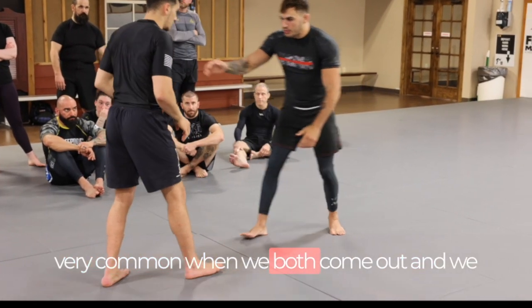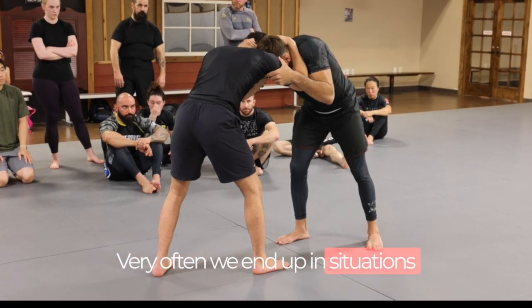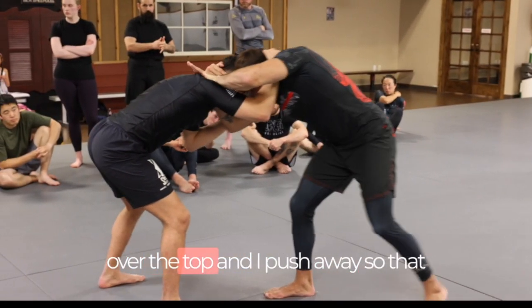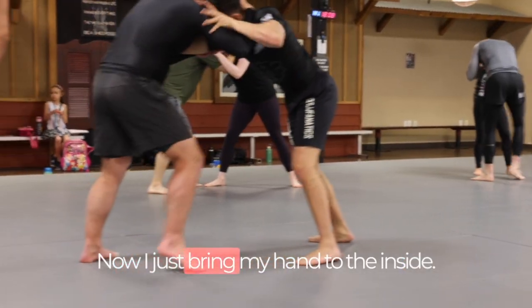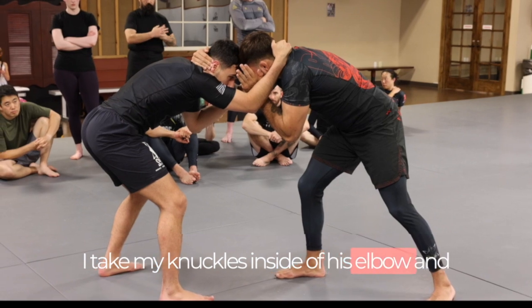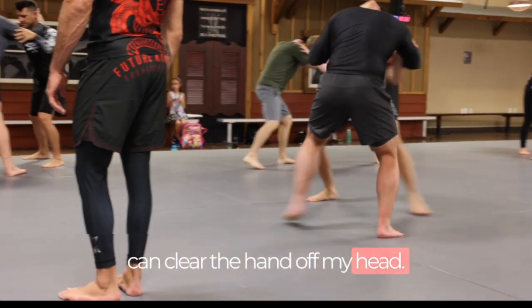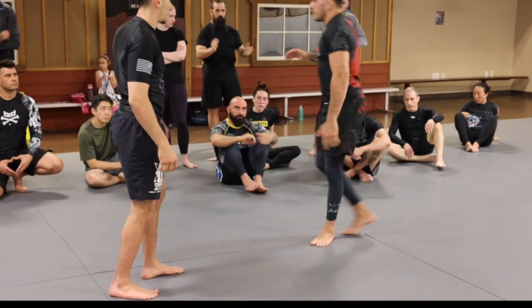We start in a very common situation where we both come out and take collar ties on each other. Very often we end up ear to ear. First thing I do is take my thumb over the top and push away so I get my forehead right next to his forehead. Now I bring my hand to the inside, I take my hand inside of his elbow, and circle away from that arm to clear his hand off my head. From here we start pulling around, getting into a square stance, and going into our offense.